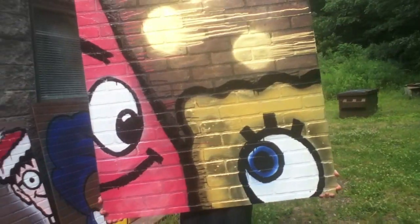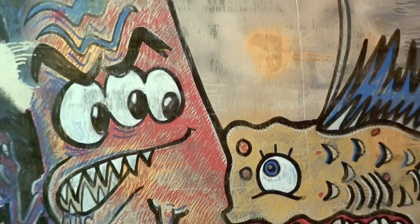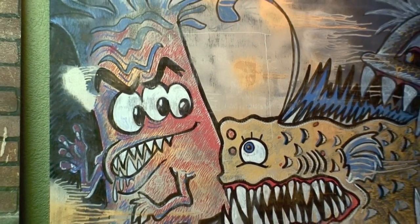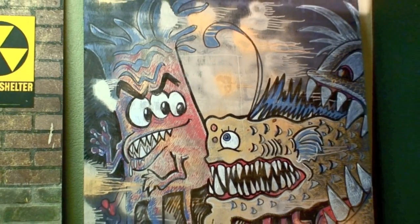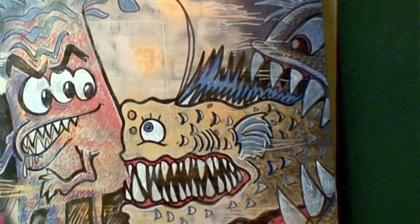This is obviously not SpongeBob and Patrick. Why would people make that mistake? The other side shows they're completely different characters and creatures altogether. It's a big pink sea anemone and some weird undersea fish being attacked by an even bigger fish. And Mike Mozart's reversos aren't just graffiti art on wall board — they're also incredible vases.